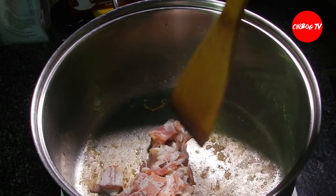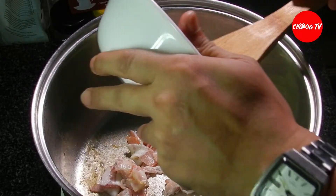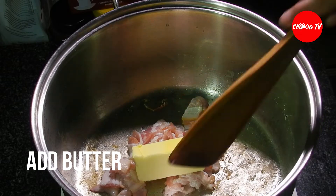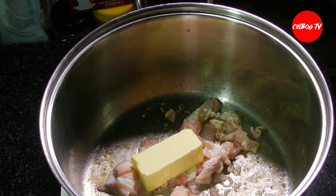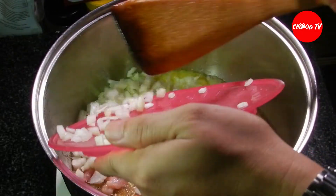Then, lagayin naman natin yung bacon. Tutunawin natin yung ating bacon. Para huwag dumikit, lagayin na natin yung butter. Tutunawan lang natin itong butter natin. Tapos, ilagayin na natin yung ating white onion na nachop kanina.